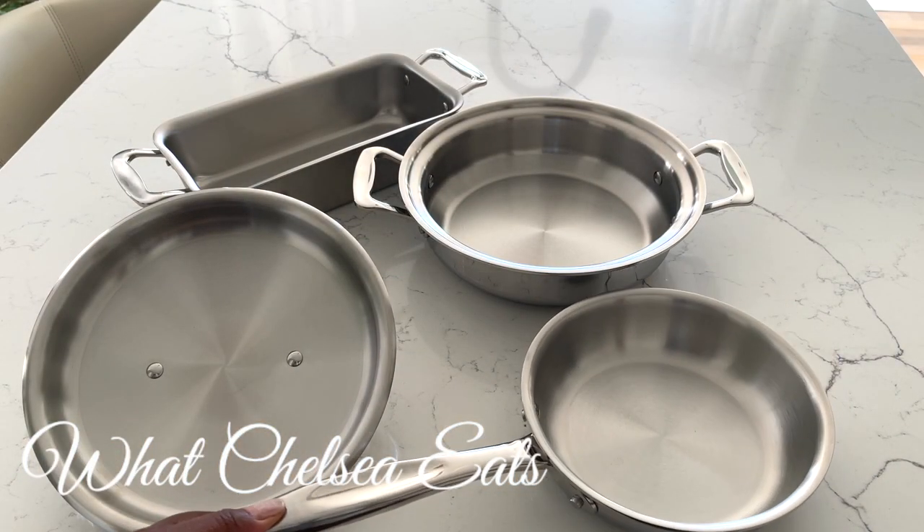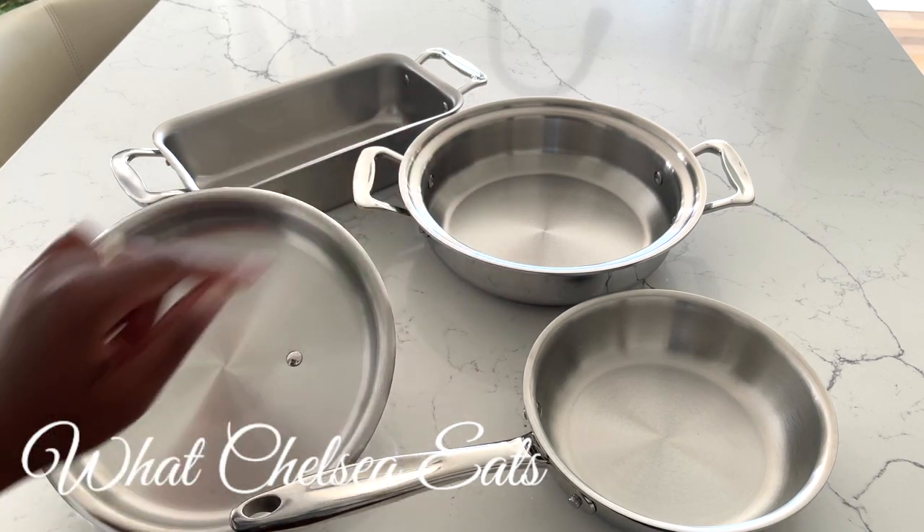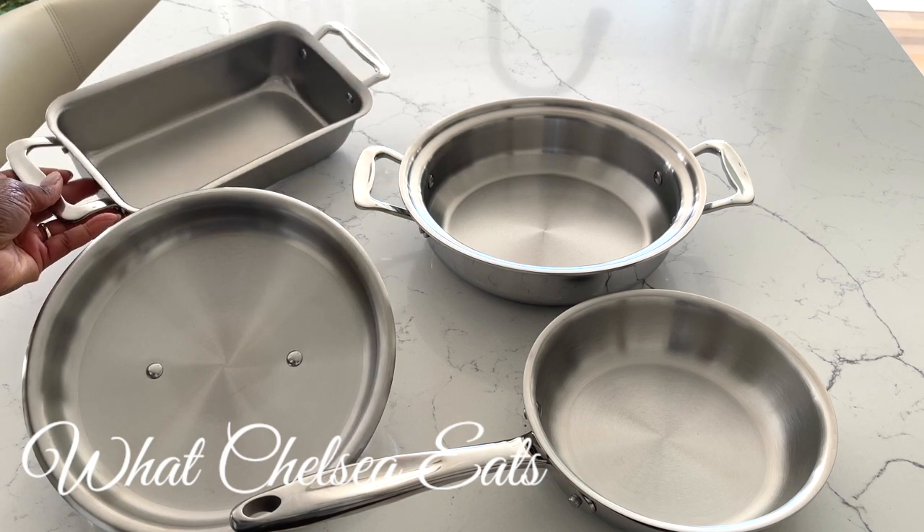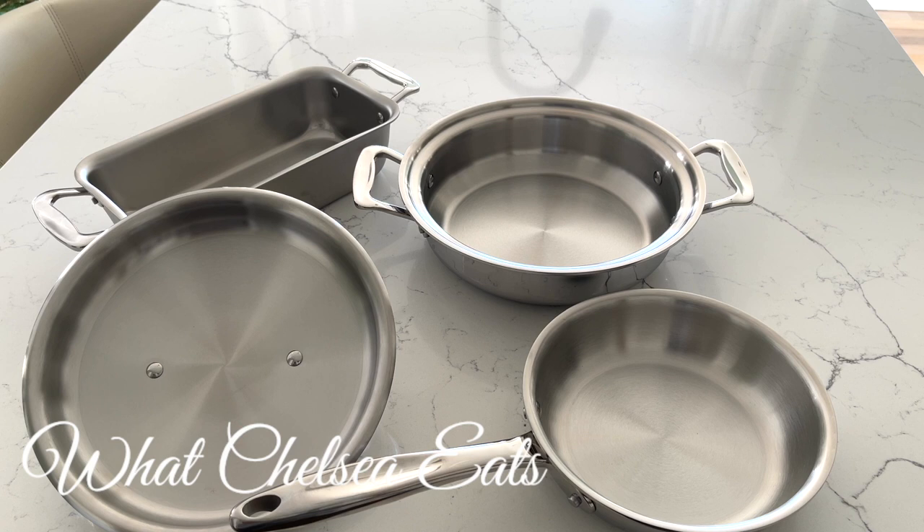So these are the three pans that I got: the seven-inch fry pan, the casserole with the lid, and the loaf pan. If you're interested in learning more about 360 Cookware, there's a link in the description box. If you decide to buy it, I have a discount code for 25% off.